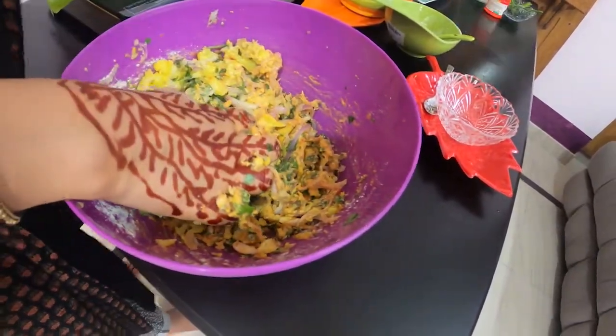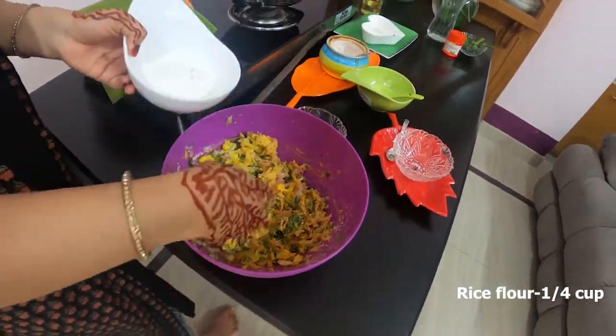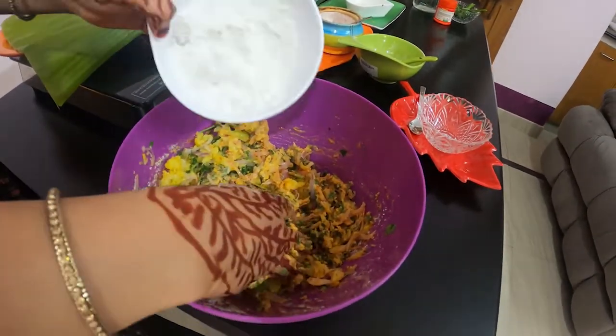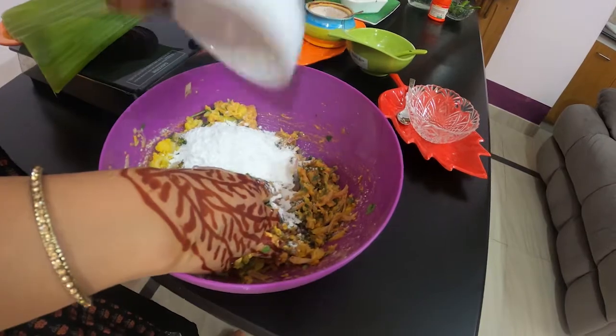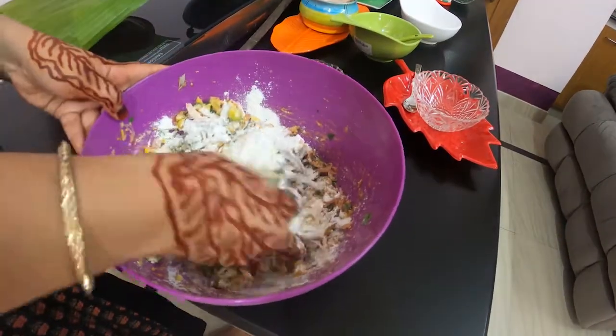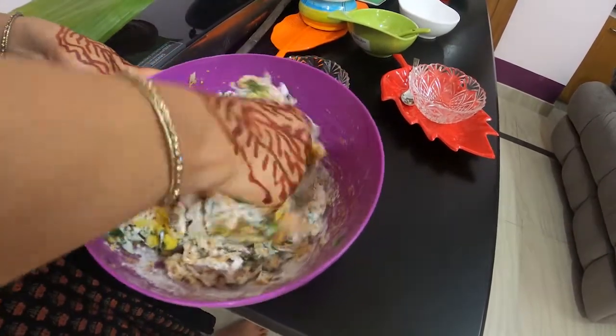This is rice flour. If I add this, it will be crispy and crunchy. It will be raw — it will taste good. It is better than that.